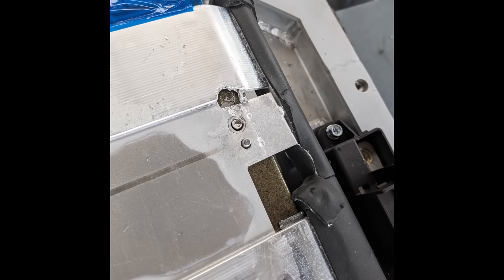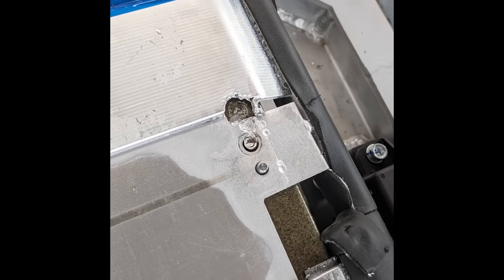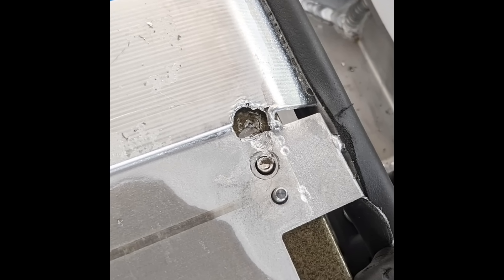Here you can just see that I've stuffed up and drilled into the actual cooling plate. We're also going to drill out the rivet there.